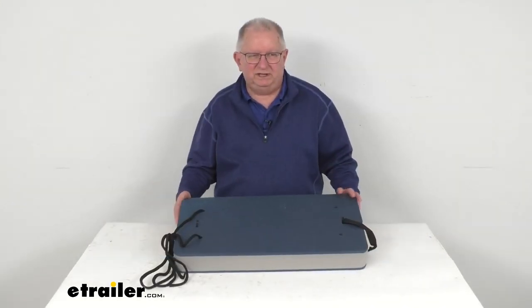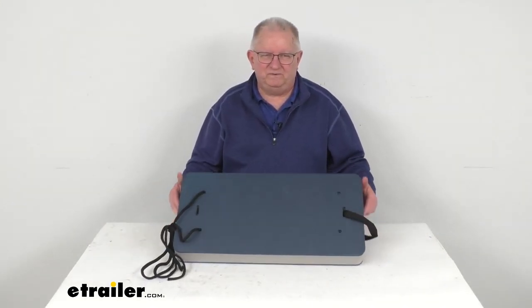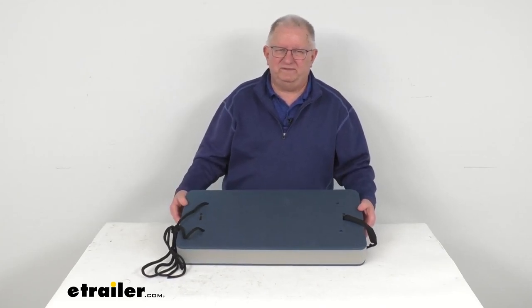That should do it for the review on this AO Marine Flat Boat Fender for 20-foot to 35-foot long boats.